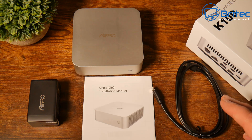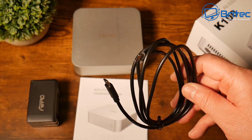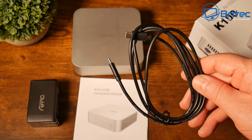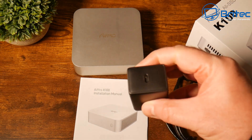Inside the box you get a cable — about 1.5 meters, Type-C — which powers the device, along with a power brick. The power brick is a two-pin, but they will send you a three-pin adapter if you're living in the UK. Just check to make sure.